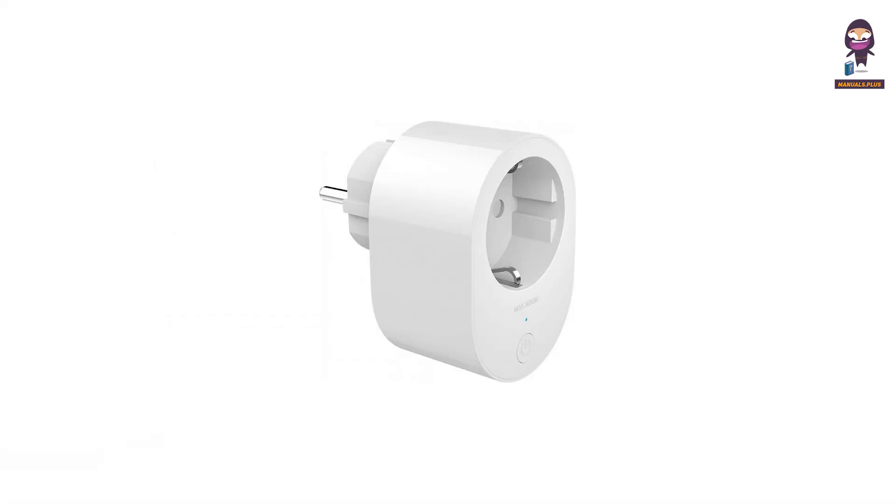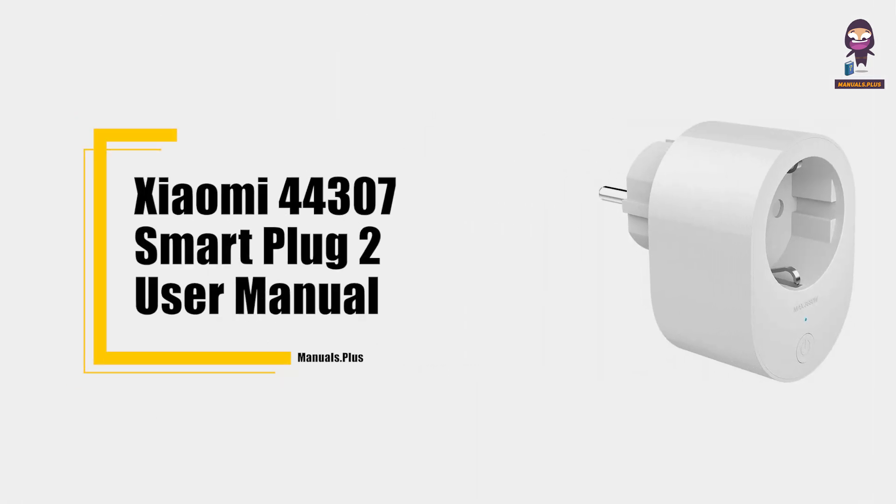Hey everyone, in this video we're going to take an in-depth look at the Xiaomi 44307 Smart Plug 2 User Manual.